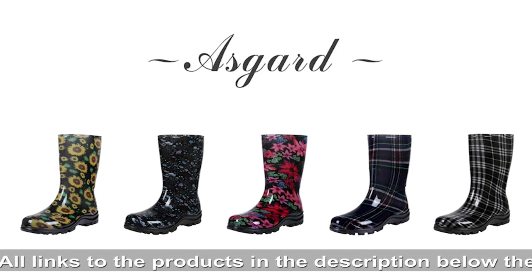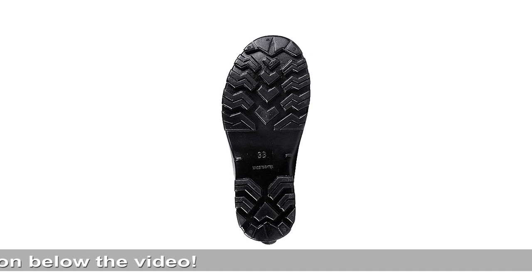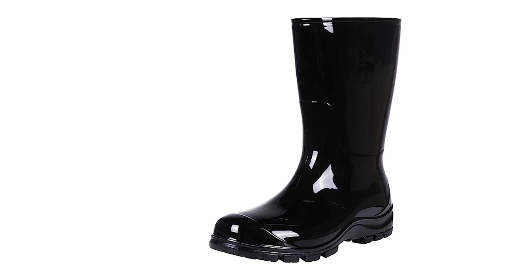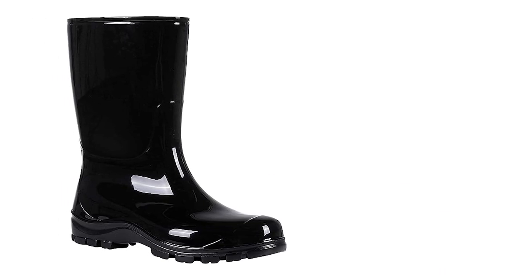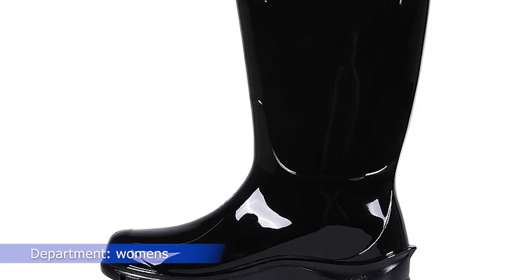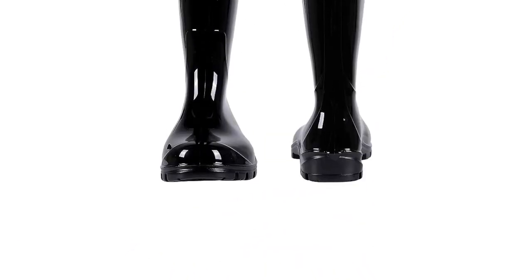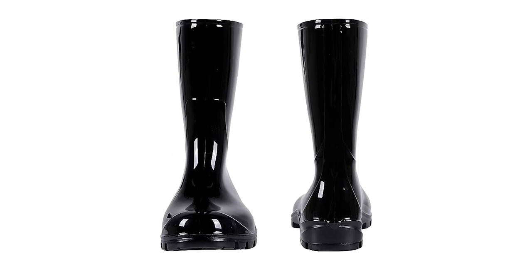Soft textile linings absorb moisture and dry quickly, keeping feet dry, cozy, and warm on rainy days. Round-toe design evenly and comfortably wraps your feet, providing soft and supportive cushioning across the top of the foot and preventing blisters and chafing. Wide-calf rain boots for women feature a glossy plastic coating that protects the boots from stains and dirt — just clean by hose, scouring, or wiping with a wet cloth. The EVA foam insoles are removable and can be machine washed. Fitting tip: order half-size up for a loose fit.